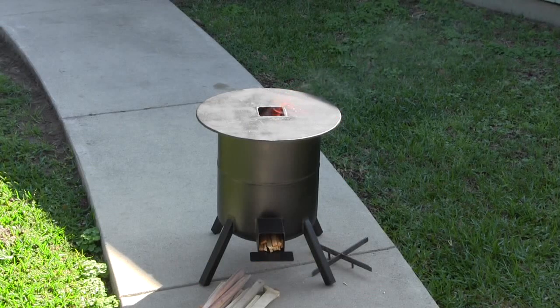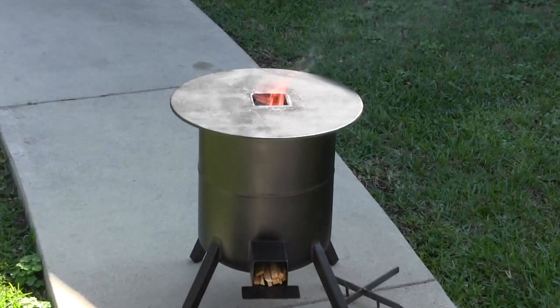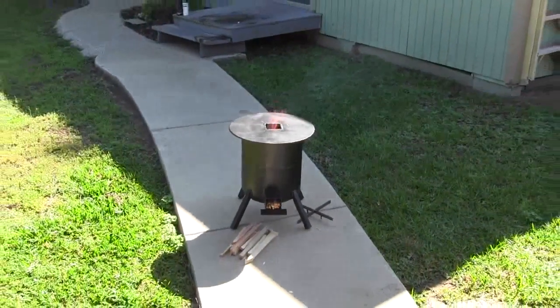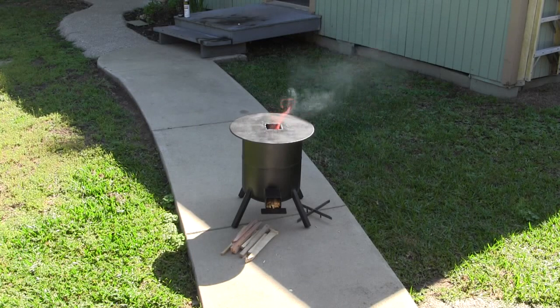I've got this stove started. I'm going to let it heat up and then I want to do the boiling test I usually do with my rocket stoves — just two quarts of water in a coffee can. Once this gets going, I'm going to see how long it takes to boil a half a gallon of water.